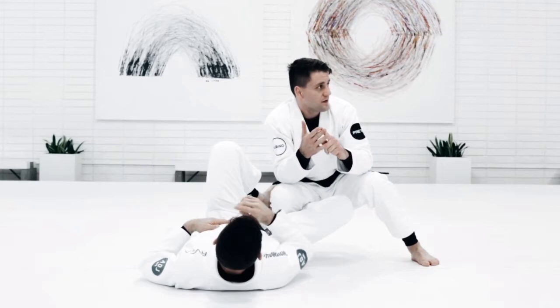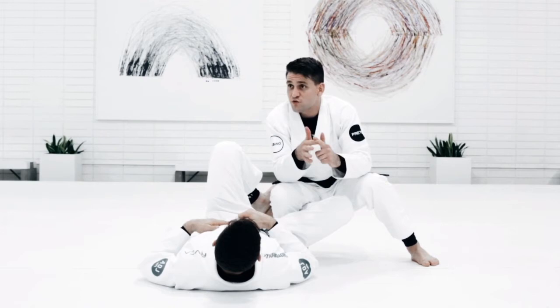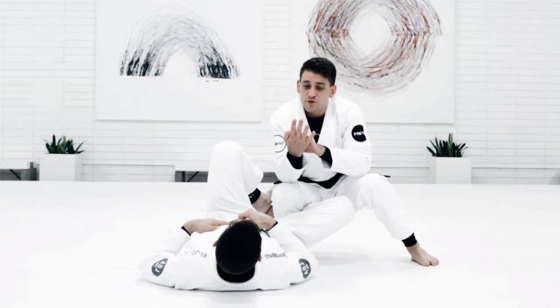Look guys, I gave you four different techniques as a warm-up: the knee slide, the long step, the leg weave, and the leg drag. I guess we're drilling those — looking good.